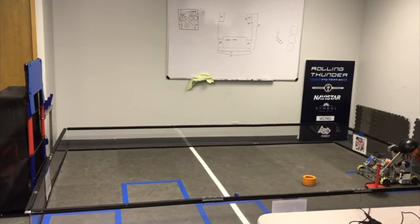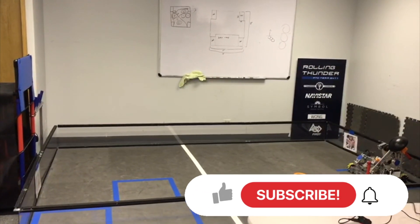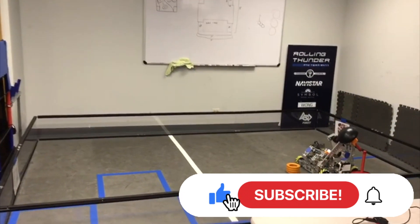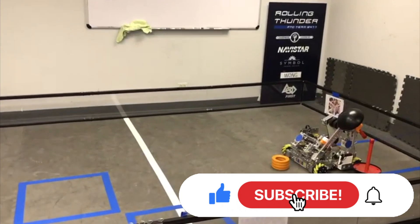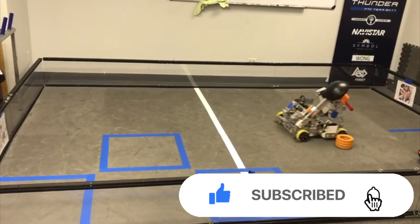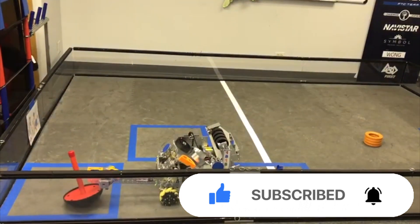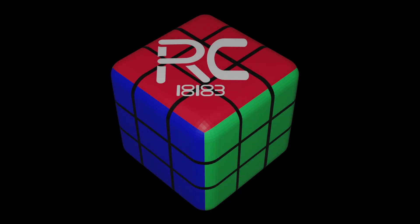Best of luck, Sonic. We love you. If you would like to watch Sonic's six competition matches for League Meet 2, make sure you subscribe to our channel and don't forget to hit that like button down below. We'll see you next time!